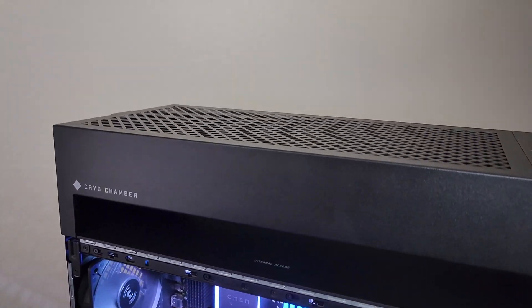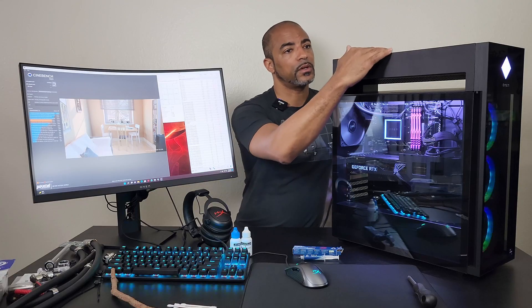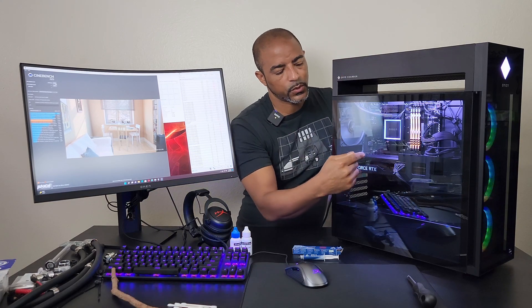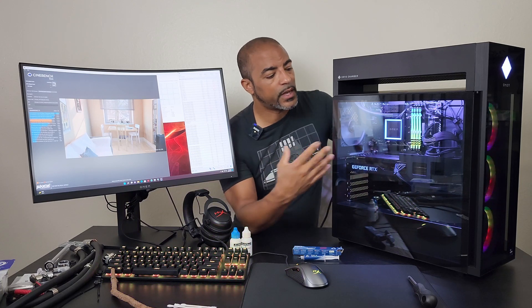The noise levels were definitely in check with this cryo chamber. Because the heat is all exhausting out this way while bringing cooler room air in, then blowing it up through the AIO — which is cooling the 12900K — it helps keep the GPU nice and cool, and vice versa. So all the hot air the GPU produces during gaming or video editing isn't affecting the 12900K either.